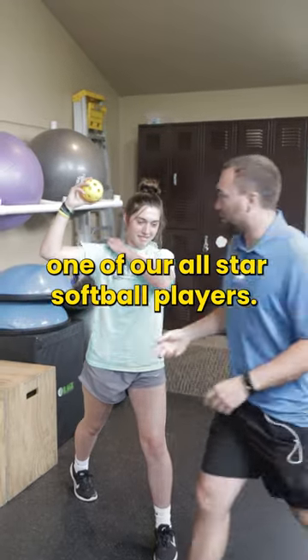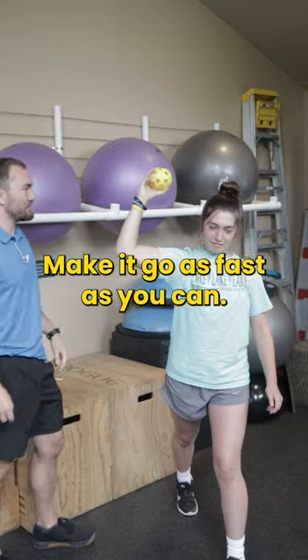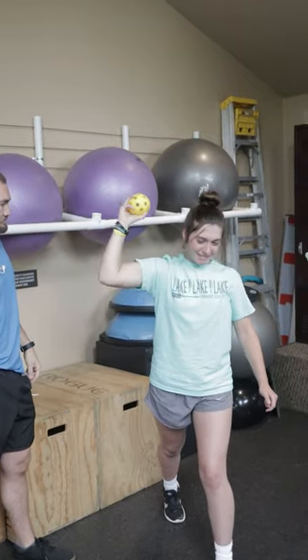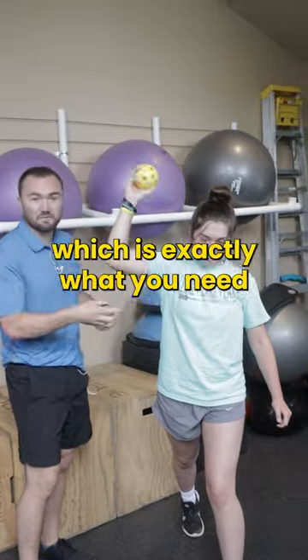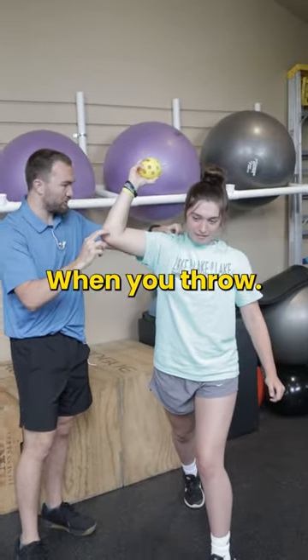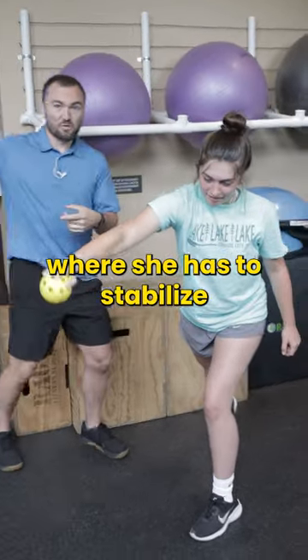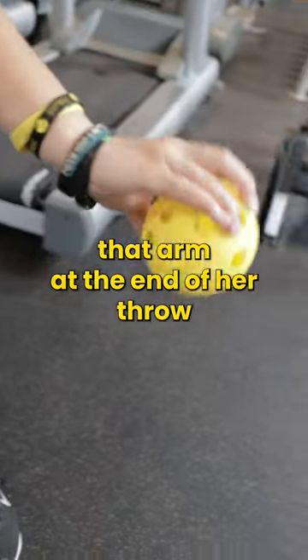We've got Katie here, one of our all-star softball players. 90-90 — make it go as fast as you can. This teaches the shoulder to contract all the way around, which is exactly what you need when your arm starts to lay back when you throw. Once she burns out there, we get her into that deceleration position where she has to stabilize that arm at the end of her throw.